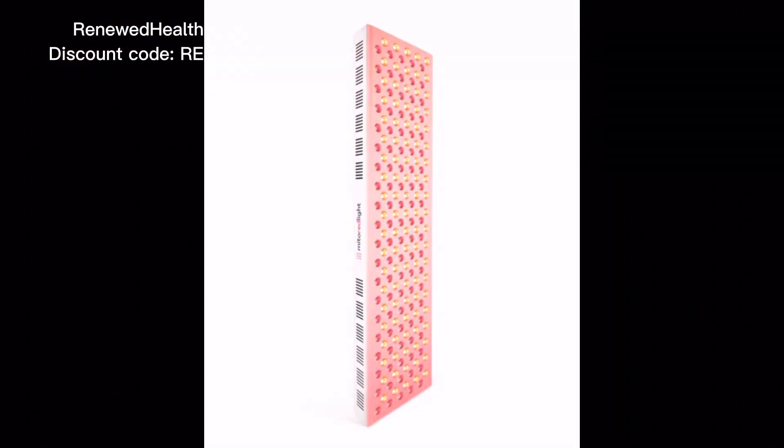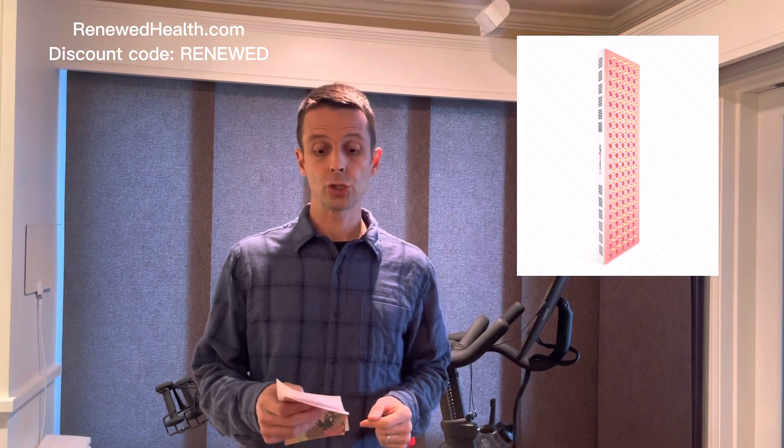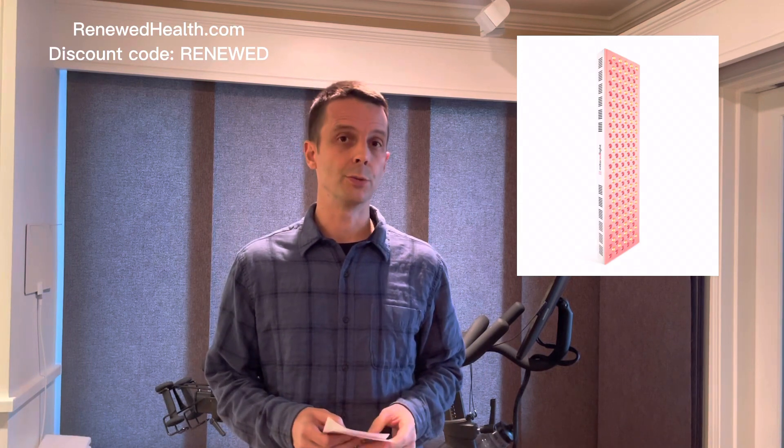For a small light, I'd go with the Mito Min. If you want something for more of a full-body session — basically from just below your waist up to your forehead — and you want to spend a reasonable amount without going crazy, the Mito Max 2.0 is 36 inches by 9 inches with 200 LEDs. It's currently selling for $749, and that's before using the 'renewed' discount code. The Mito Min is $249 as of December 2022.